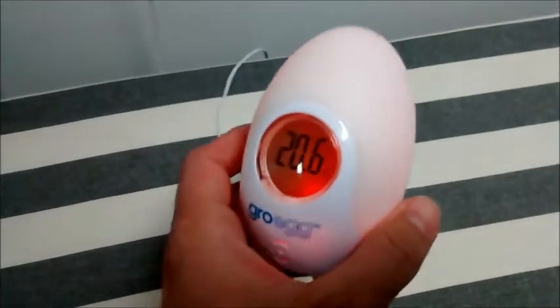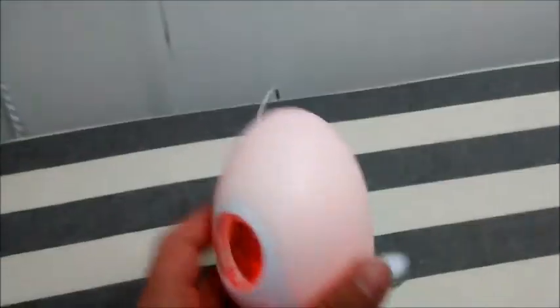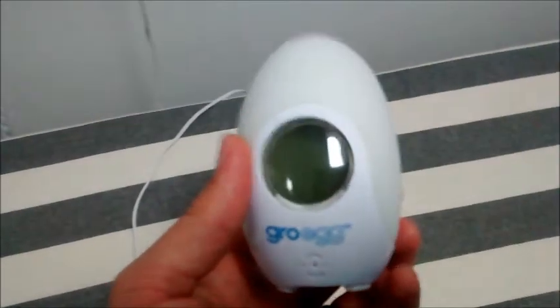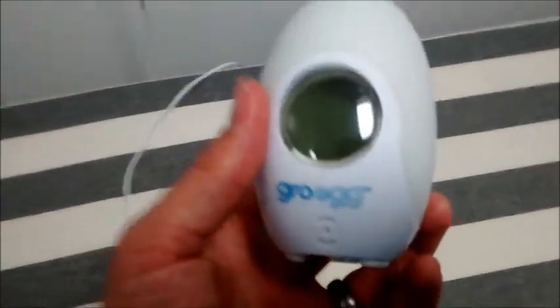The other frustrating thing we've found having used this is if you go away and travel anywhere, you can only get it with a plug — there's no battery option for it. As soon as you pull this plug out it doesn't hold its charge. It's not a charged unit, it's not got a battery in there or anything, which is really really poor. So you need a plug for this.